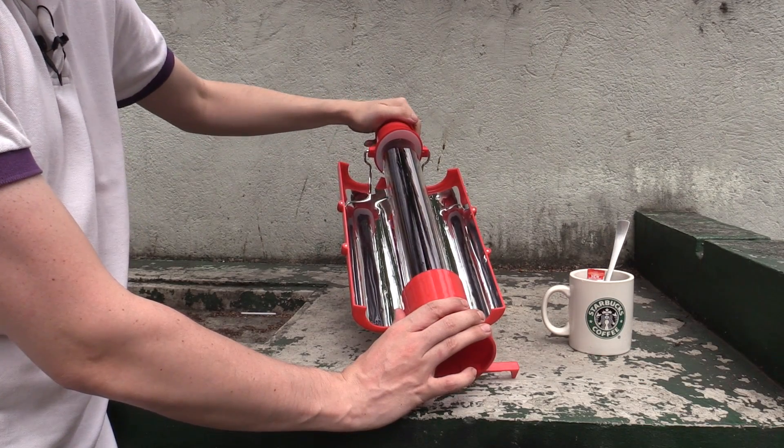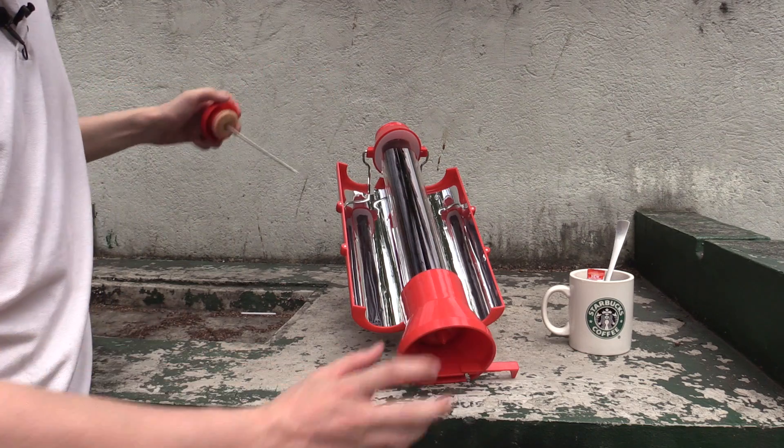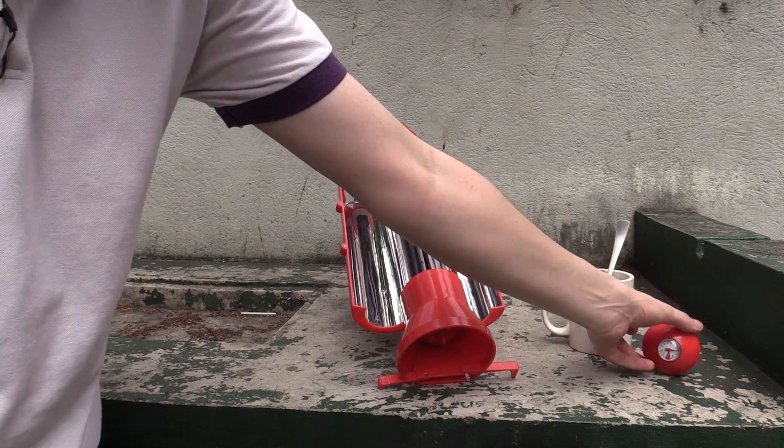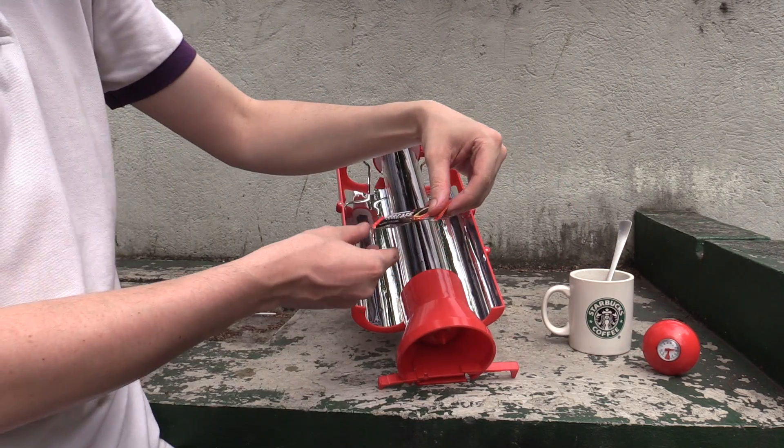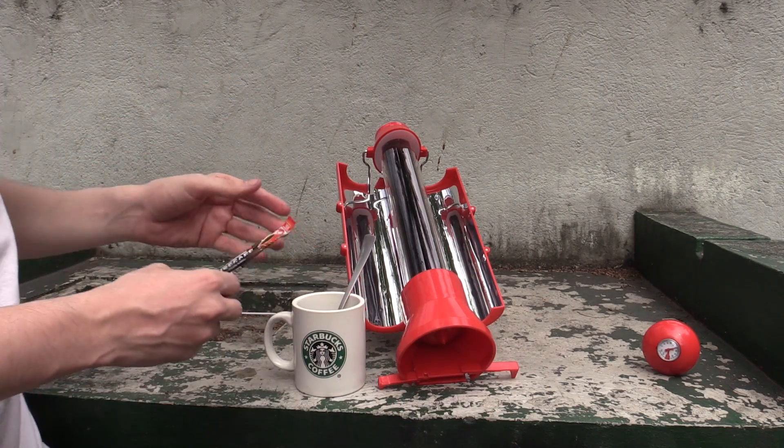I tried putting my finger in there to feel how hot the water is and it was scalding hot. So it will have no problems making a cup of tea or a cup of coffee. I'm going to try that out. I've got some Nescafe Classic — just basic cheap coffee — but we're going to give it a go.